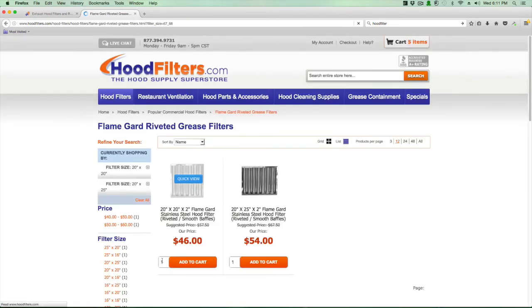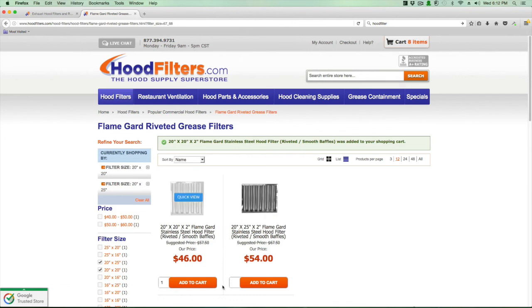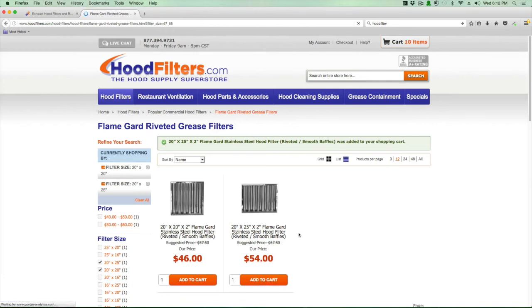Enter a quantity of three for your 20-by-20 filters and hit add to cart. Then add your two 20-by-25 filters to the cart as well. After that, go to the top right-hand corner, click the cart, and proceed to checkout as normal. If you have any questions at all, please feel free to call us, email, or chat — we're always happy to help.